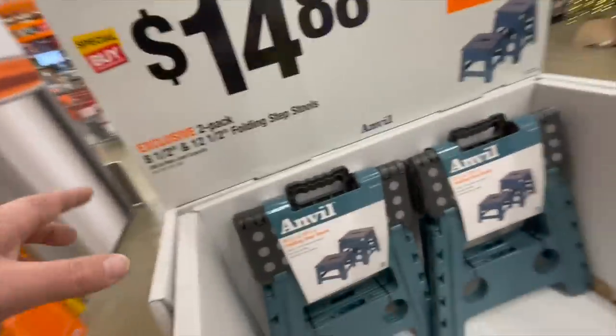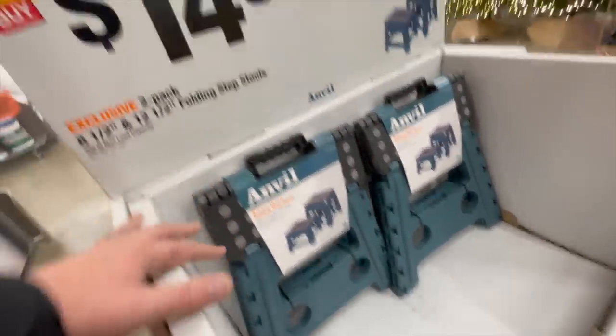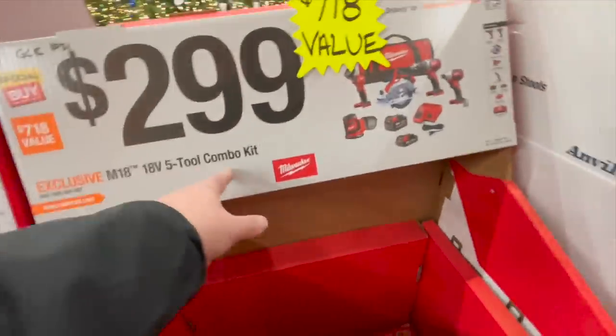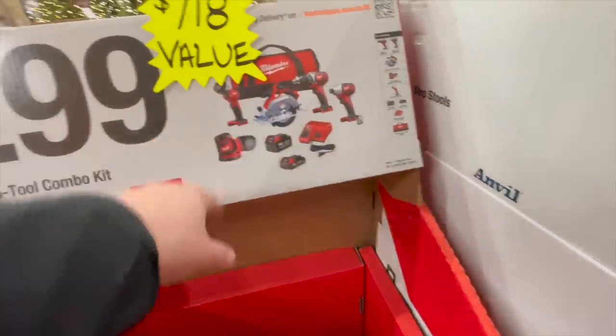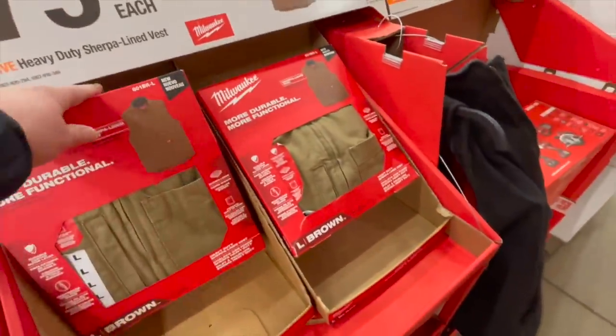$14.88 for a two-pack folding step — eight and a half inch and two and a half inch. $300 for their M18 five-tool combo kit — they're all brushed, two batteries, charger, and a bag. $79 for their heavy duty sherpa-lined vest.